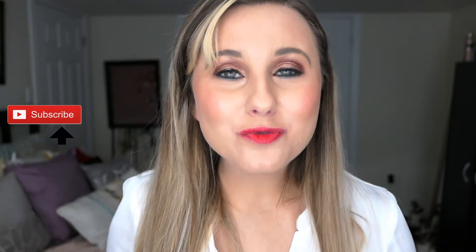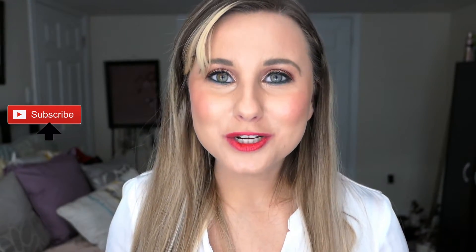Let me know in the comments below if this is something you're interested in trying. I am doing Vlogmas this year, so don't forget to hit the notification bell and subscribe if you haven't already. I'll be trying to do 25 videos from December 1st to Christmas Day. Thanks so much for watching, and I'll see you in the next one. Bye!